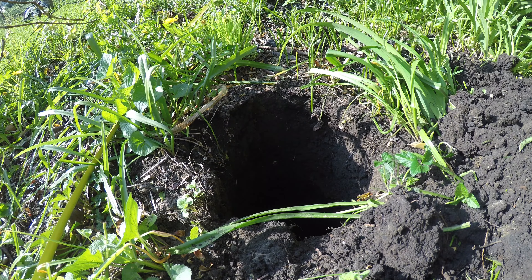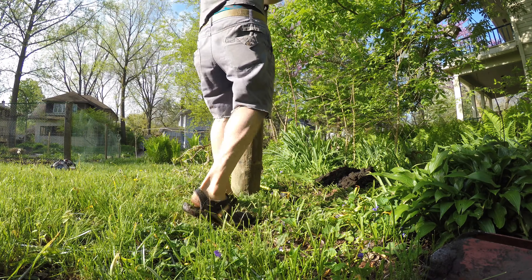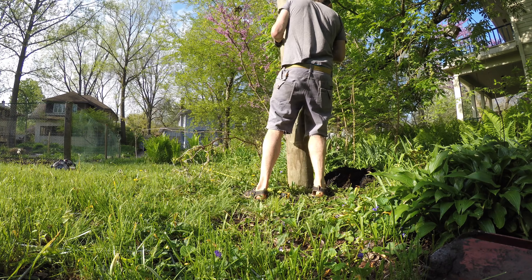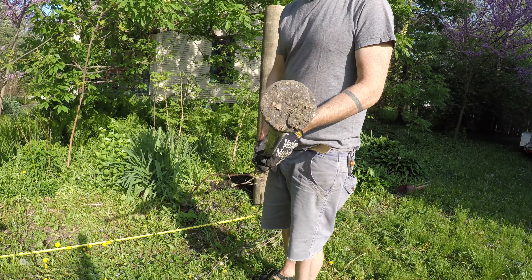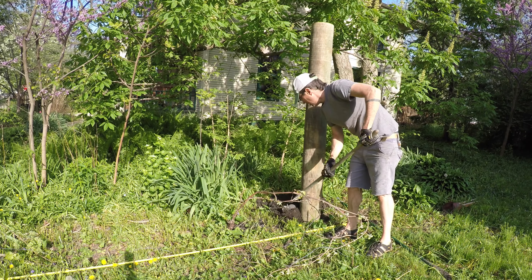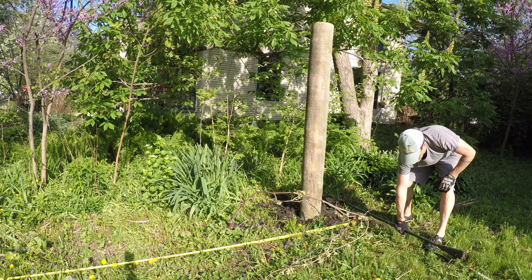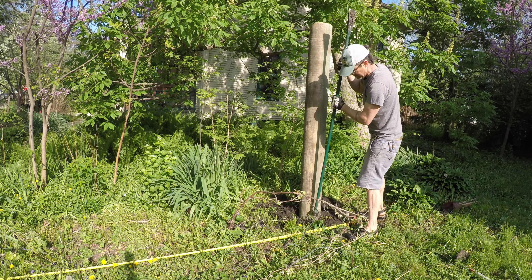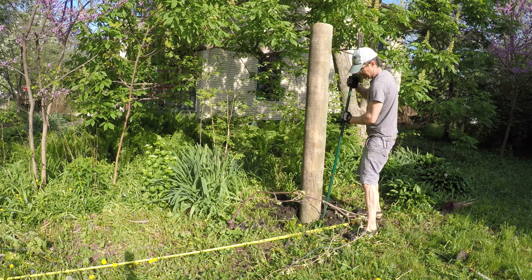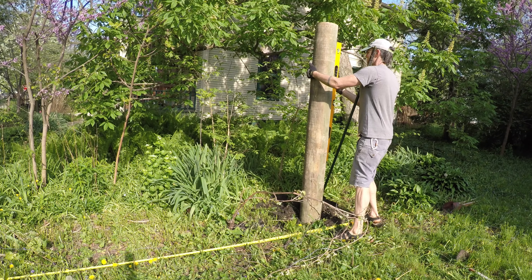I dug the holes for the posts and had to increase the size a bit because I used some giant posts — it's super sized, way bigger than needed. I just like the look of them and got a good deal at my local store, Rural King. This is my rock bar, which is a sweet tool for digging in hard earth. It's got that round end which is a really good tamp for highly compacted soil. A normal tamp is like 6x6 or 8x8 on the end, but this one is about 3 inches across and creates a lot of pressure — it's nice for setting a post.